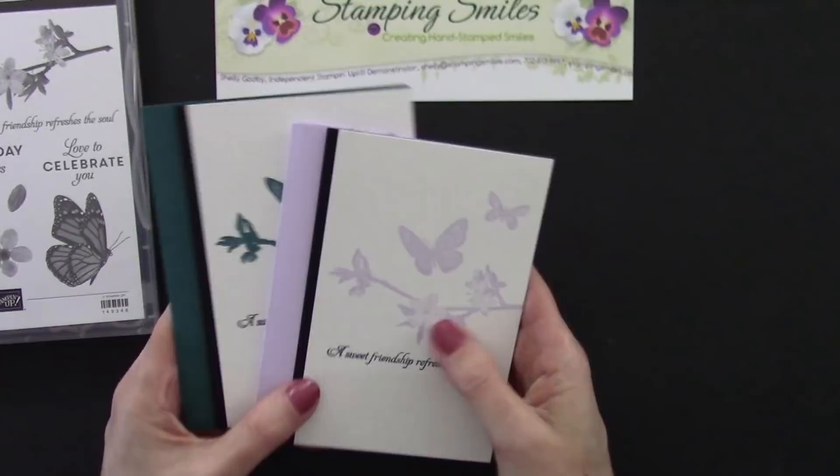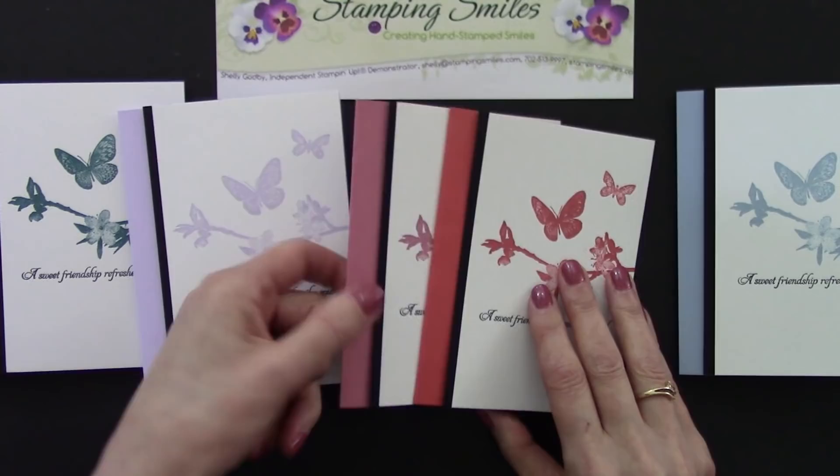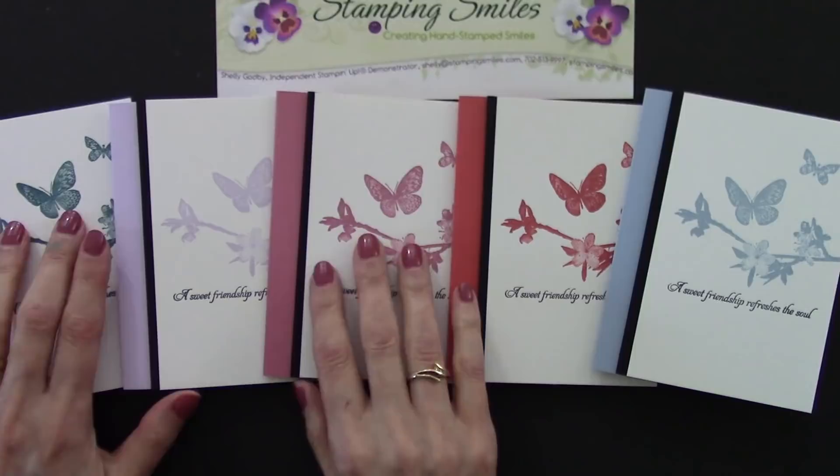Here are my Butterfly Wishes cards in all five in colors — trying to pick a favorite isn't easy! When you place your $25 or more June 2019 order with me, one of these will show up in your mailbox. If you'd like to make my clean and simple butterflies card using the gorgeous Butterfly Wishes stamp set, all the supplies are listed below the video and available to order now at my online store, www.shopwithshelly.com. Remember when you place your June 2019 Stampin' Up! order of $25 or more with me, I'll send you one of my clean and simple Butterfly Wishes cards.